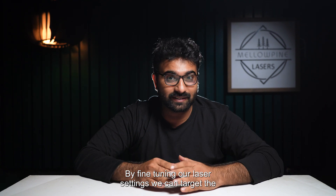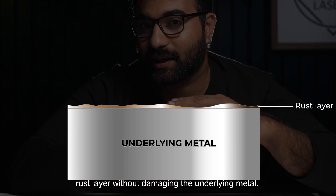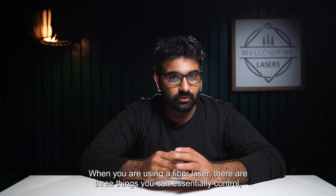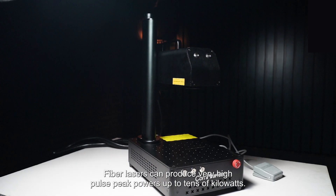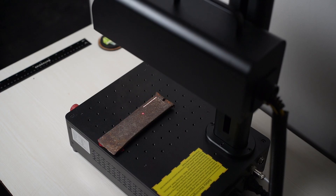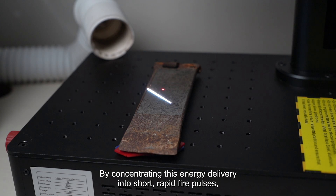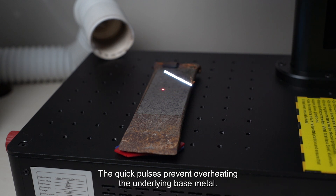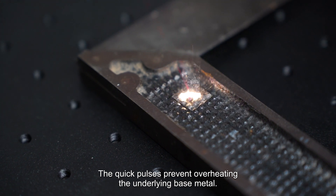By fine-tuning our laser settings, we can target the rust layer without damaging the underlying metal. When you're using a fiber laser, there are three things you can essentially control: the speed, the power, and the frequency. Fiber lasers can produce very high pulse peak powers, up to tens of kilowatts. By concentrating this energy delivery into short, rapid-fire pulses, even low-powered fiber lasers can blast away rust layers with a series of micro-explosions. The quick pulses prevent overheating the underlying base metal.